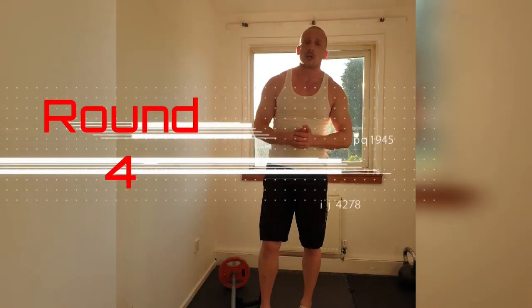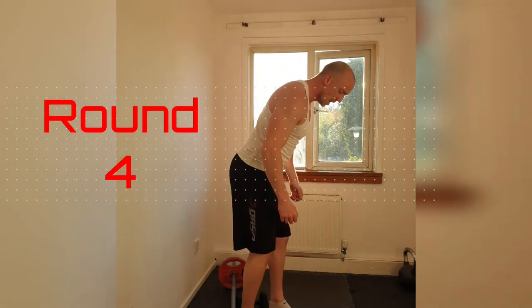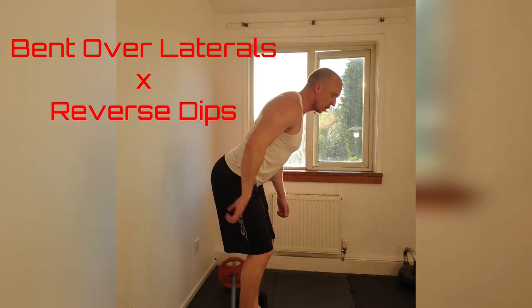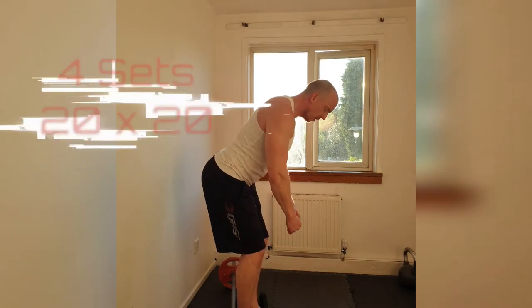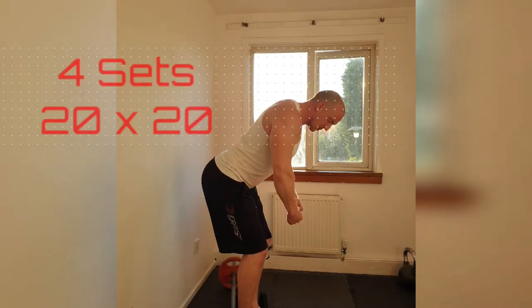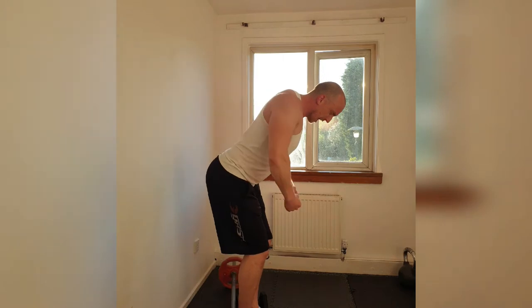Round 4. We're going to be doing bent over lateral raises. Pumping yourself into the silverback position. Stick your butt out, shoulder blades up so you can lock that back up — keep it nice and tight. Lateral raises, keeping the shoulders pinched back. Bring those elbows in. Make sure they stay back all the way through.